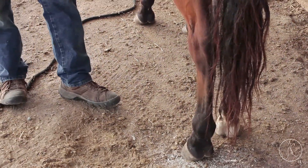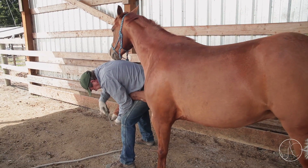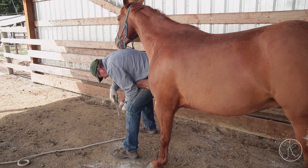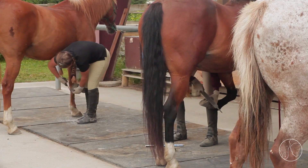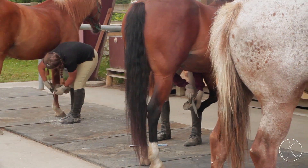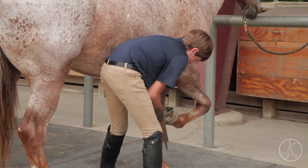If they just rasp around and there's a little chip or it starts to look a little long, if they rasp that around it keeps it from getting worse. So that's one way to maintain a horse like him. If you just rasp around the outside of his walls once every other week, that might be all you need to do for months.